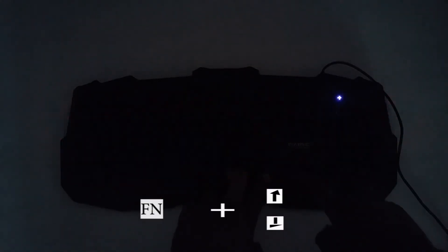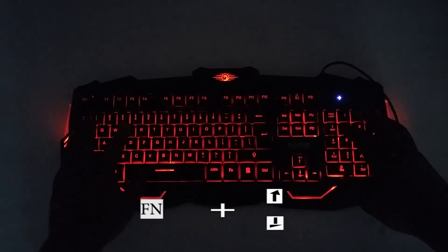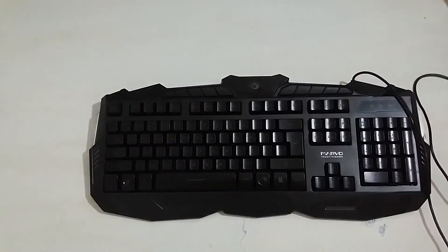This gaming keyboard is available. Please subscribe to this channel. Subscribe by clicking the subscribe button. Also follow on social media — like, share, and comment. See you in the next video. Thank you.